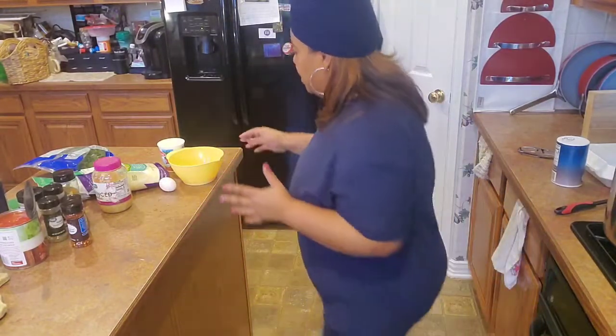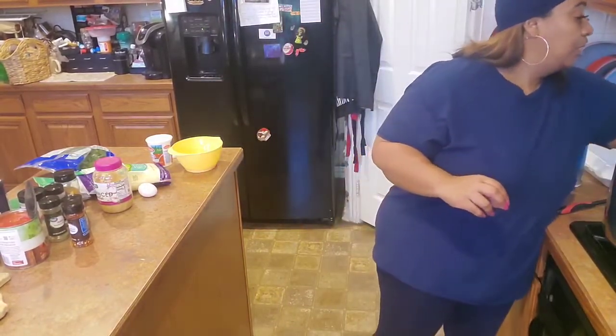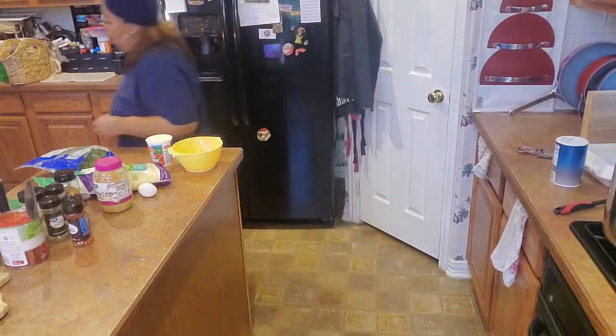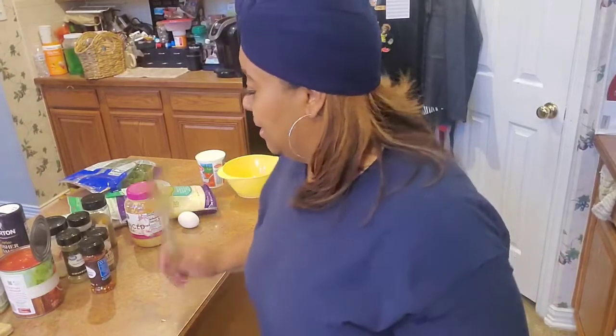You guys know the premise of a lasagna, right — you've got to have your lasagna noodles and some meat. That's nothing new or out of the ordinary. It's so easy to change it up to your liking, to your specifications. Today I'm going to customize it my way.